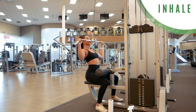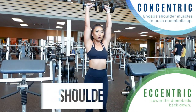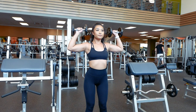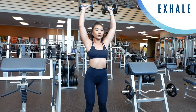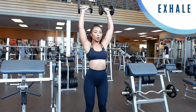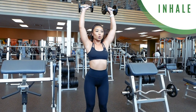Not as confusing as it seemed at first, right? Let's keep going to the next exercise: shoulder press. The concentric phase will be when you're pushing up and the eccentric phase will be when you're lowering the dumbbells back down. Exhale as you push up and inhale as you return back to starting position. This will also apply for any kind of shoulder press and overhead press. If you know how to breathe for one exercise, you basically know how to breathe for all exercises.